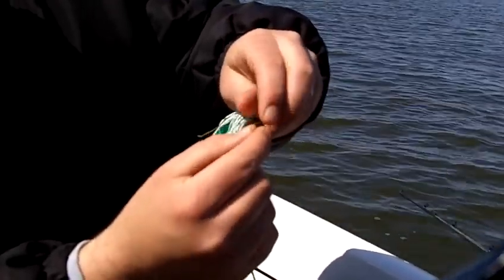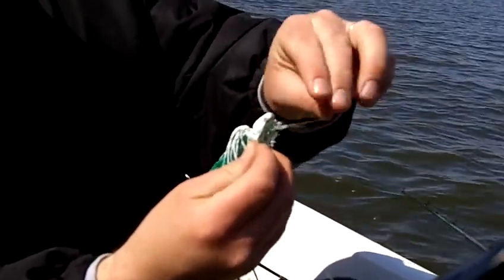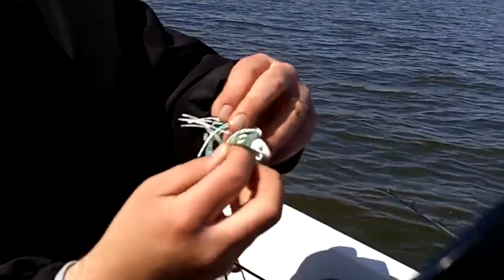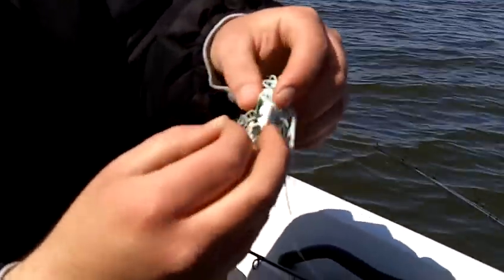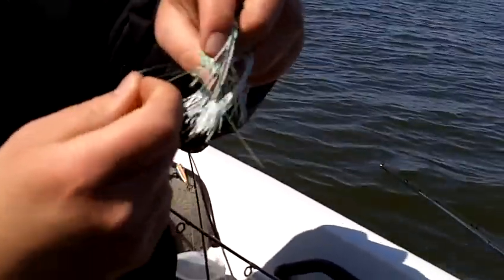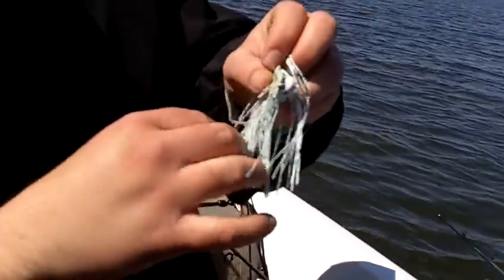Make sure you've got enough to go over your lure. Looks like I barely have enough. Oh yeah, barely going to make it. Squeezed it right on there, just like I said. It's all wrapped up.